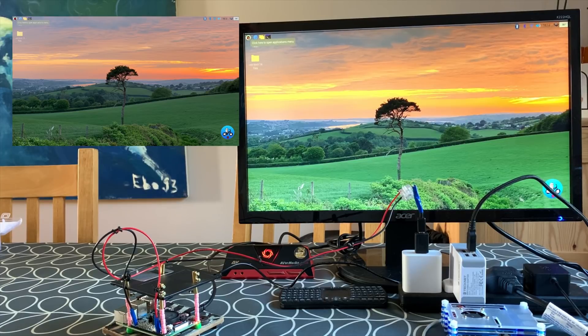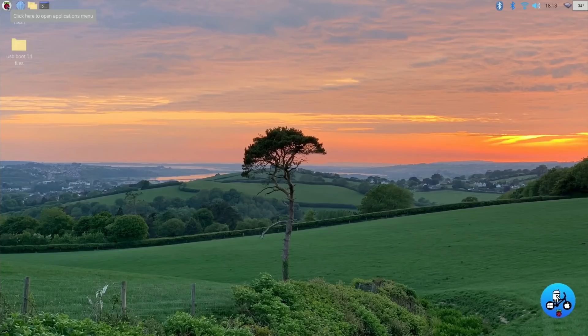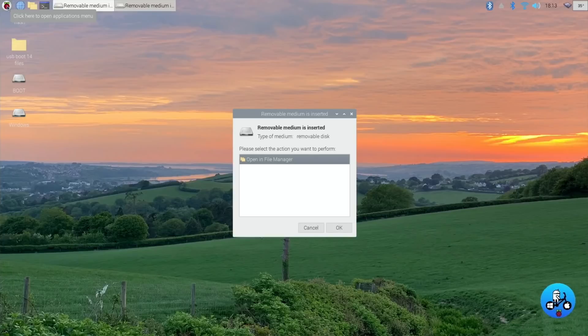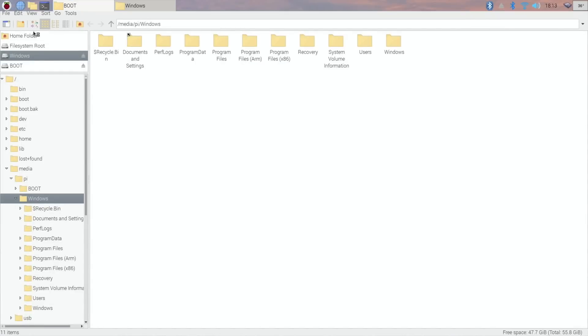Screen capture is on now. If I plug in my SSD drive through the USB 3 socket, let's see if we can get that lightning bolt to show up. It's a bit weird — it's just a normal adapter and it still doesn't struggle. Starting up Chromium... still no issue, still nothing coming up.